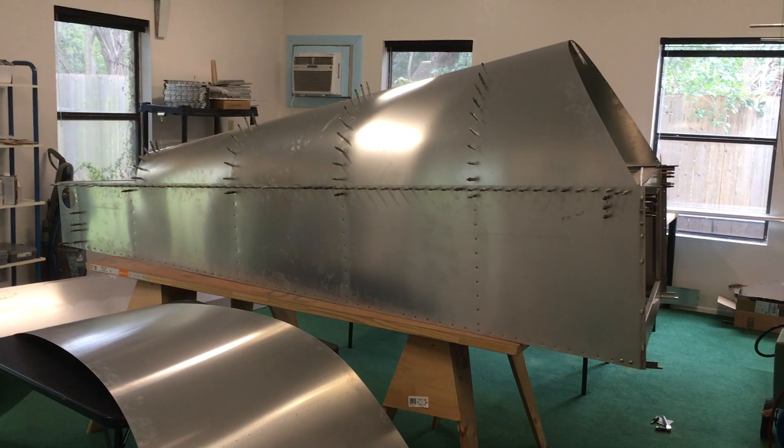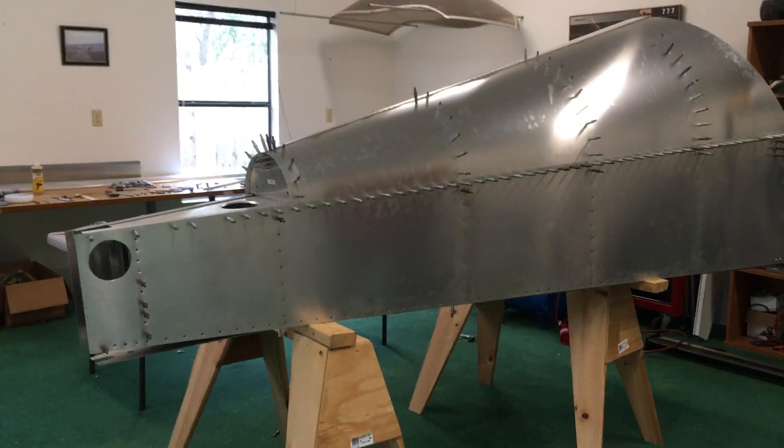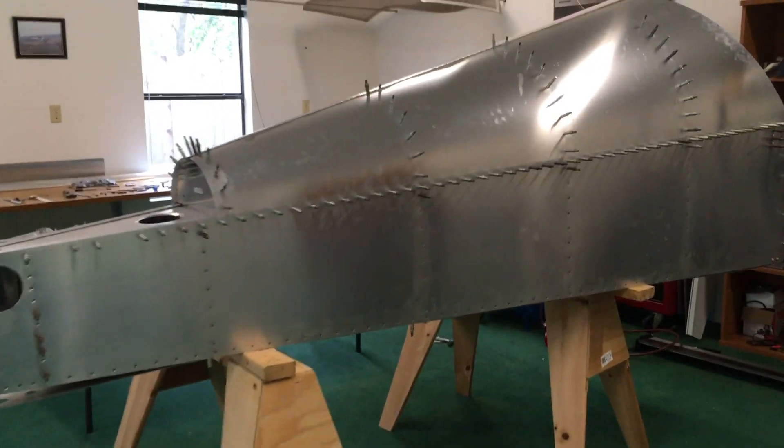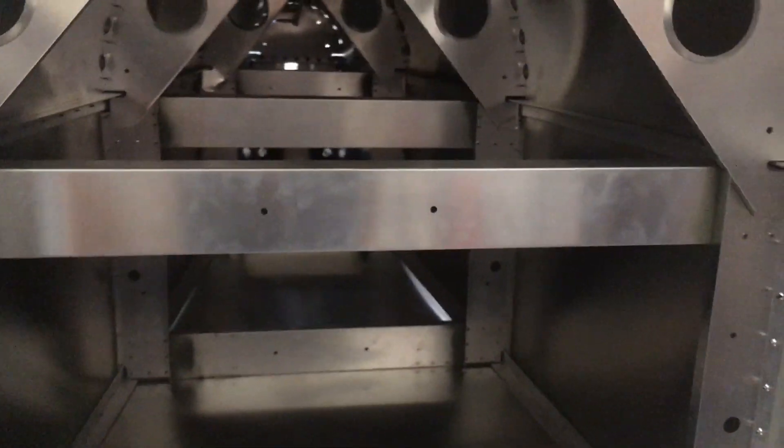So I can feel more comfortable putting the left side 40-size holes in. Now it is on the sawhorses with the floor on, and it is very, very, very solid. So I'll do some more measurements on it.